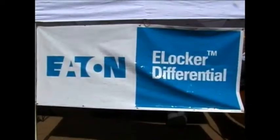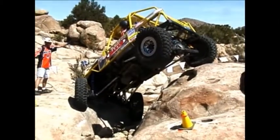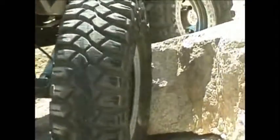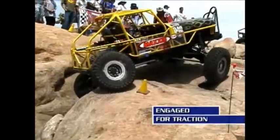My name is Chris Hawley. I'm a professional rock crawler with the Maxxis Rockstars Rock Crawling Team. I compete with the Eaton E-Locker. I rely on it for quick engagement and disengagement when I'm out on the course. The reason why that's important is it enables you to maneuver around cones and in tight sections a lot better than an automatic locker would.